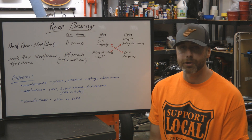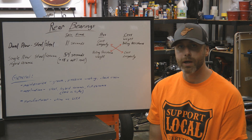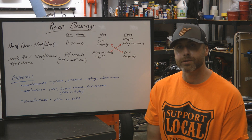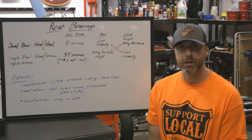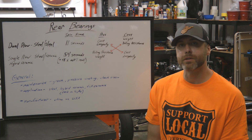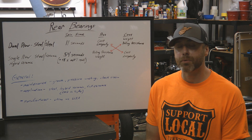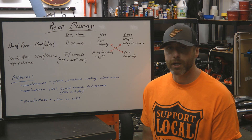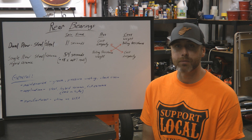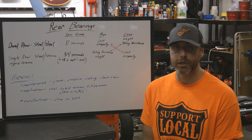For bearing selection, you need to know your application. For motocross, cross country, and recreational riding, the conventional steel bearing is probably your best bet. For drag racers — in sand, dirt, pavement, or even out in the dunes on the hill — the weight savings and better rolling resistance of a hybrid ceramic are going to be pretty appealing. When it comes to hybrid ceramics, there are a few different flavors. In my experience for motorsport applications, zirconium dioxide ball bearings don't seem to last as long as silicon nitride ball bearings.